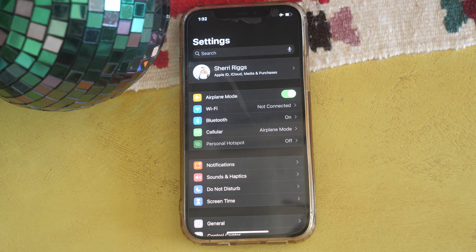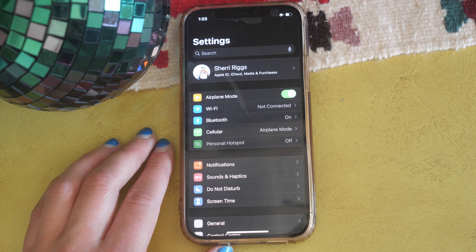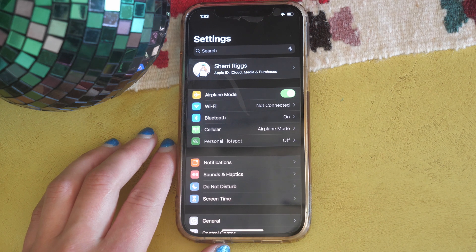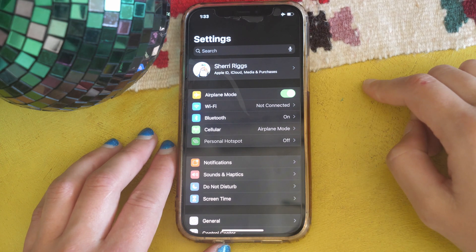One thing about dual SIM technology is how phone calls work — if you're on Line A and Line B gets a call, will you get that notification? I'm going to show you how to turn on call forwarding and data switching so you can be sure never to miss a single phone call. For the most part you should receive calls normally on both lines, but if you're nervous about missing an important call, you can turn on call forwarding.